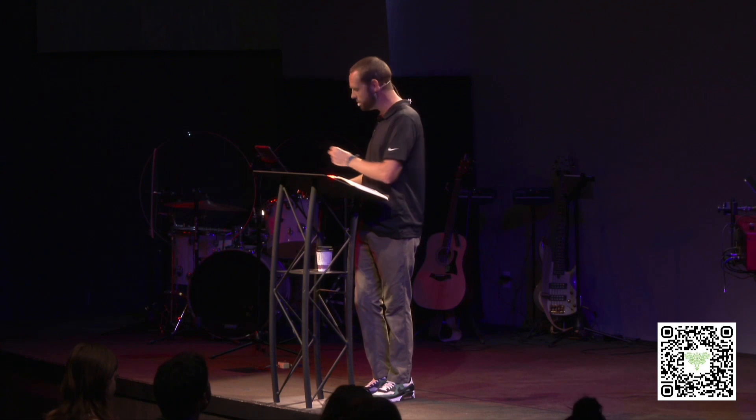Today is going to be very similar as we look at the tent of meeting and all the specific instructions God gave for putting this area together. We're going to break down the details in these two chapters, look at the significance of those elements, and then pull out application for us today. Our main idea this morning: God is in the details. Details bring order, and order brings peace.